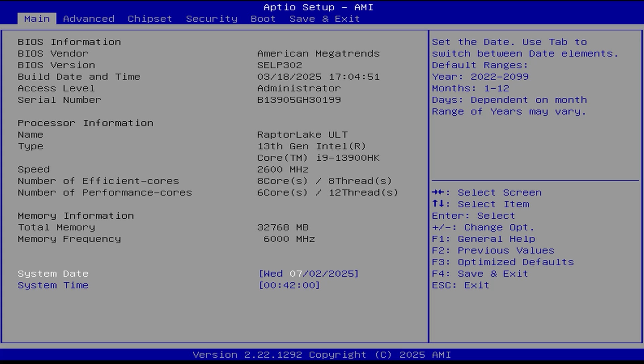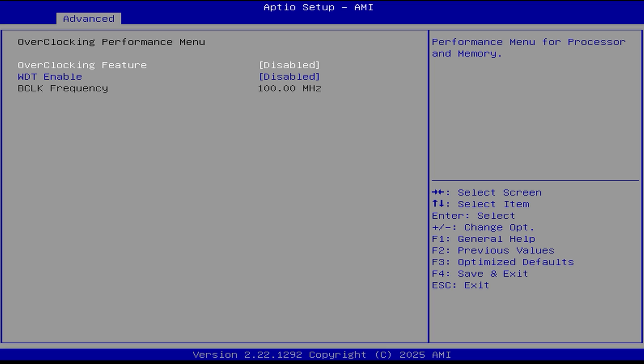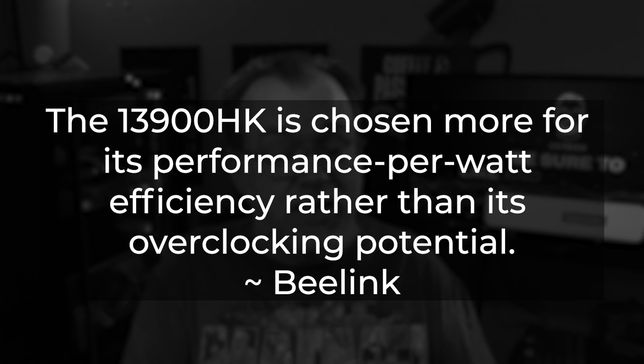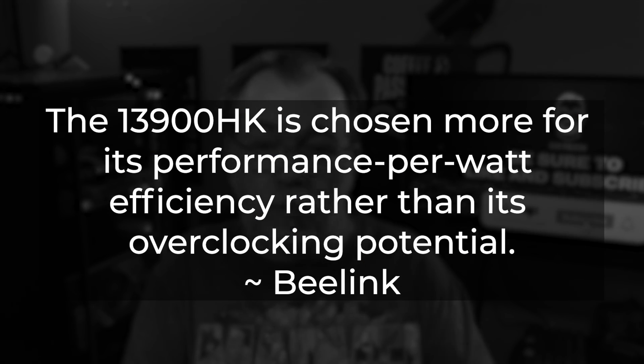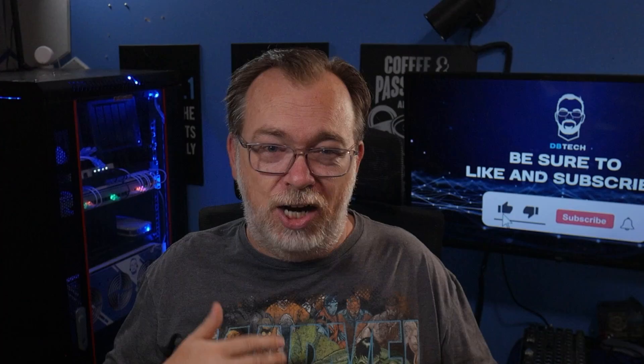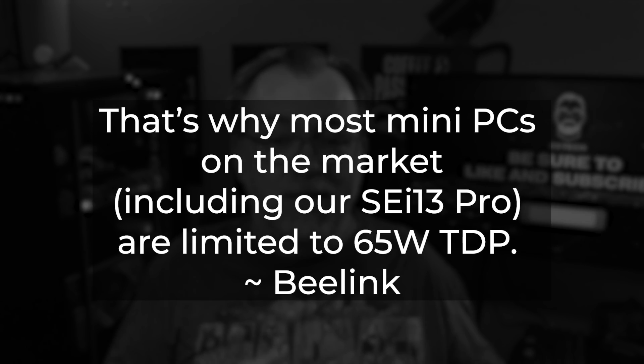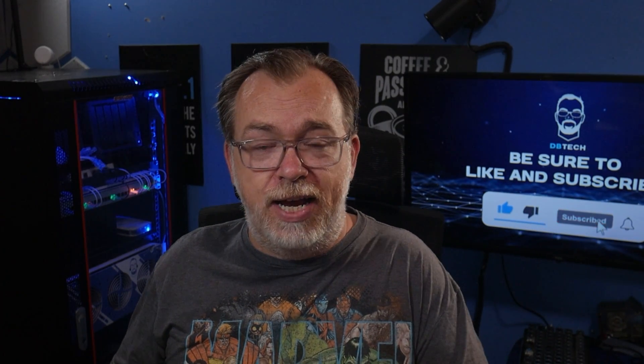I powered on the device and jumped into the UEFI, which looked pretty standard, but I noticed there's an overclocking section. The 13900HK is an unlocked chip, so it should be overclockable, but with its current configuration it isn't. B-Link told me the 13900HK was chosen for its performance-per-watt efficiency rather than overclocking potential. The CPU is limited to a 65-watt TDP, which helps prevent overheating but does leave some performance on the table given the small form factor cooling.